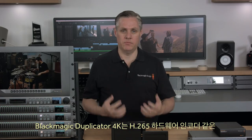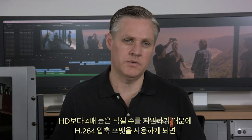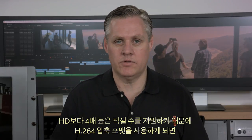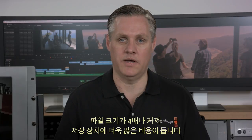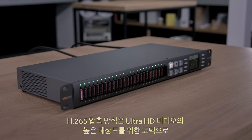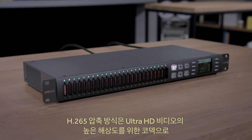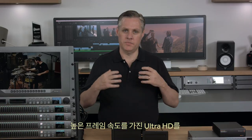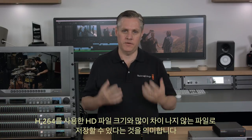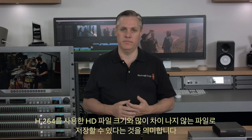The Blackmagic Duplicator 4K features an H.265 hardware encoder. With four times as many pixels as HD, using the older H.264 compressed format would make files four times as large with much higher storage costs. H.265 compression was developed specifically for Ultra HD distribution, meaning we can save Ultra HD even at higher frame rates into files not much bigger than HD files were with H.264.